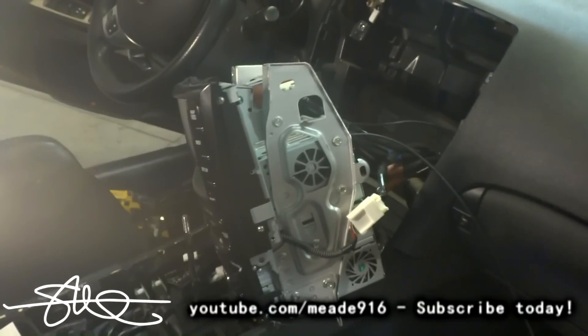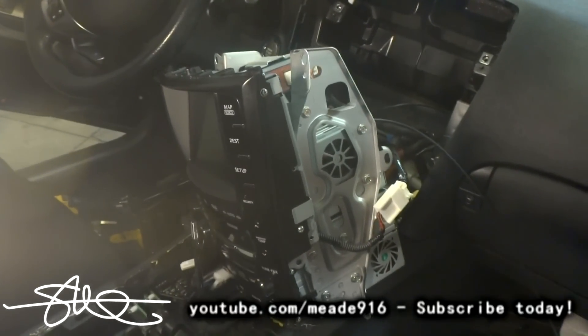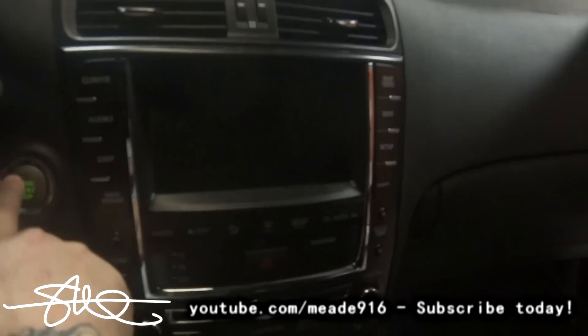I guess it's time to put all this back together already. We've only had it out for a second. All right, so it's all done. Let's see what it looks like.